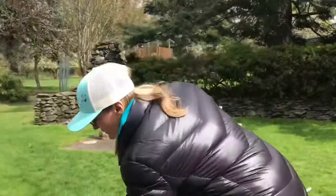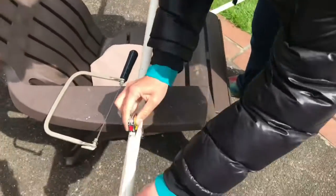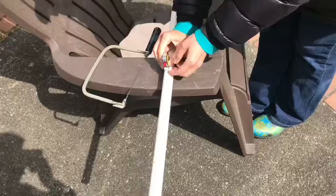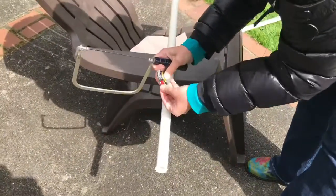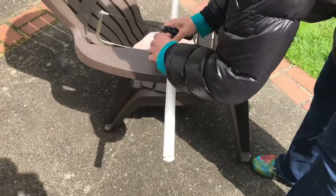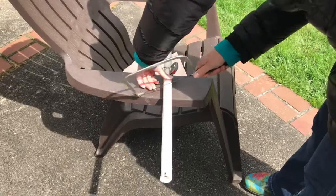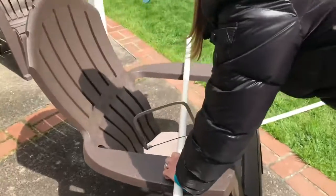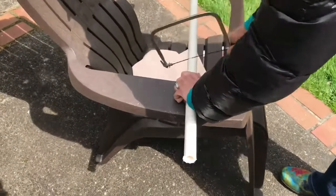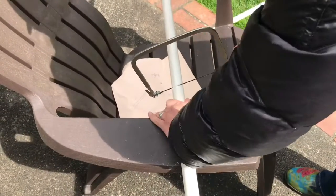So the first thing I need to do is cut my pipe lengths. I'm going to use my measuring tape and measure out — I want one that is 12 inches. 12 inches is the same as one foot. So I'm going to mark that here — a little mark — and then I'm going to cut it. You just hold tight and go back and forth. You want to keep your fingers away from the saw.